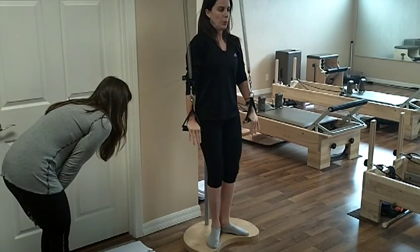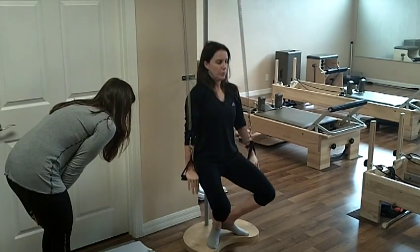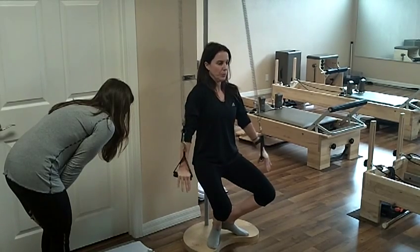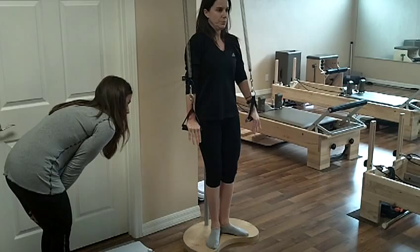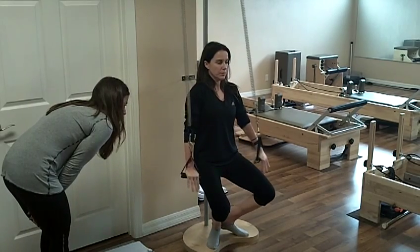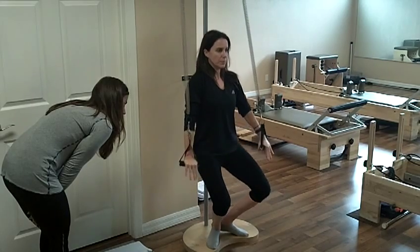Now she's going to come all the way down and make small circles. And now she's going to slide up, then go back down again and reverse the circles. And then she's going to slide back up.